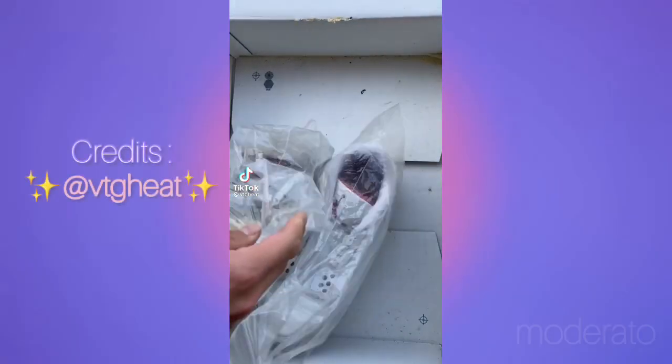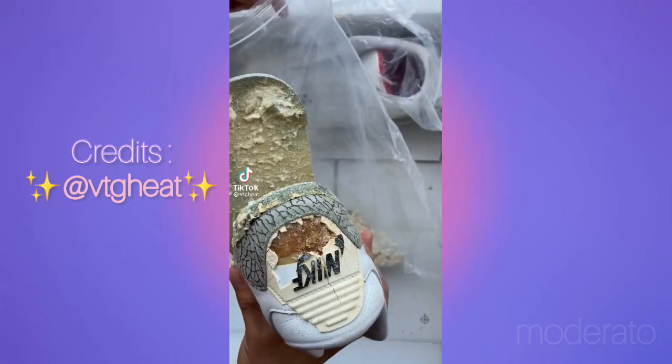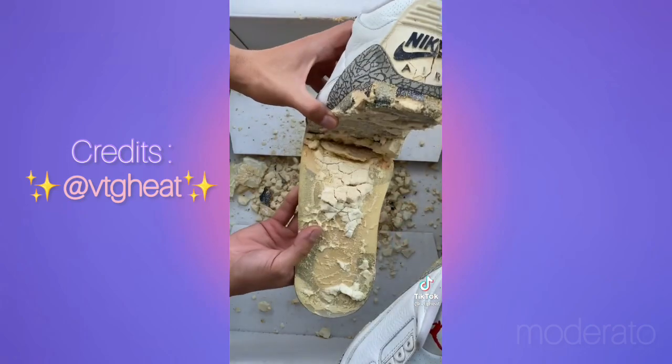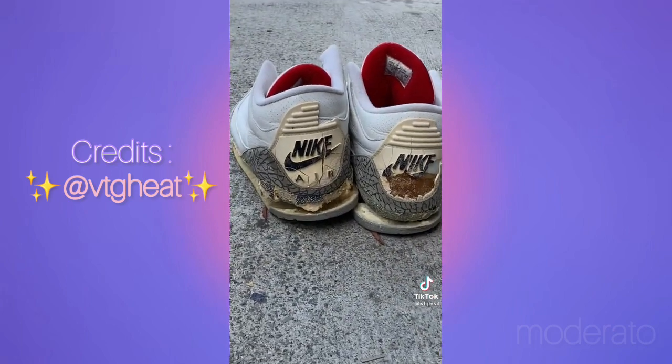I've been obsessed with watching people restore old shoes. I found it unnecessary to buy new shoes and waste money — even harm the environment — when you can find beautiful kicks cheap, restore them, and they become as good as new. These are Air Jordan 3s from 1994, most likely forgotten in somebody's attic. The polyurethane parts turned to literal dust. This is one of the first Jordans to re-release, and it's a very iconic, classic colorway.